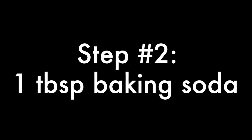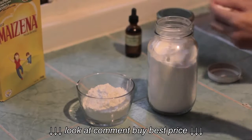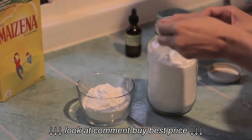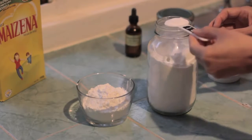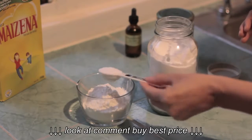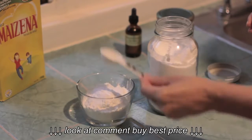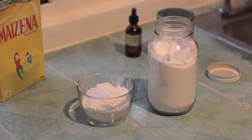Next you'll add one tablespoon of baking soda. A lot of the recipes you see online ask for one cup of cornstarch and one cup of baking soda, but that recipe is a little bit harsh for those who have sensitive skin, so we're only going to use one tablespoon of baking soda.